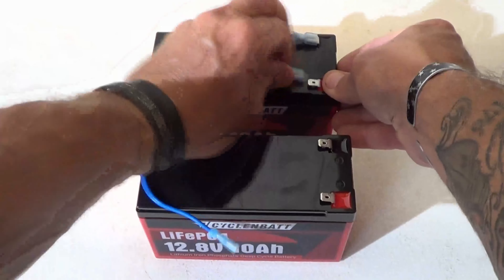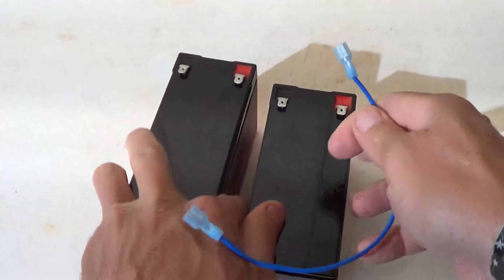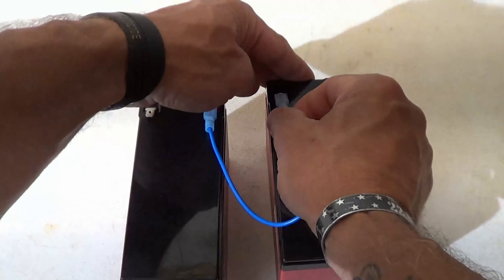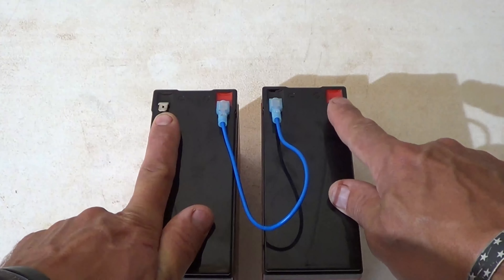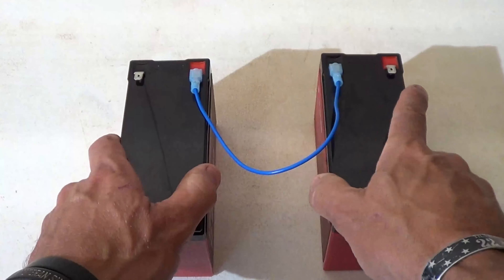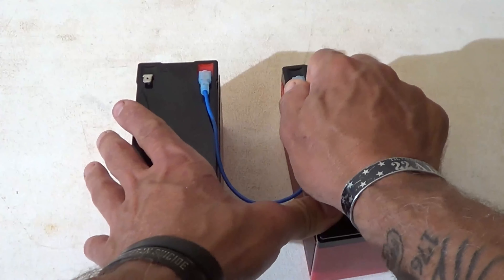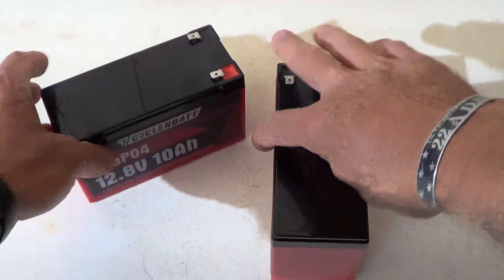For a series connection it's even simpler — you only need one wire. Set the batteries side by side, go from the positive on battery one to the negative on battery two. This gives 24 volts of power. Then you use the negative from battery one and the positive from battery two to run your 24-volt appliance. Before making any connections like this, I highly recommend that both batteries are fully charged first.